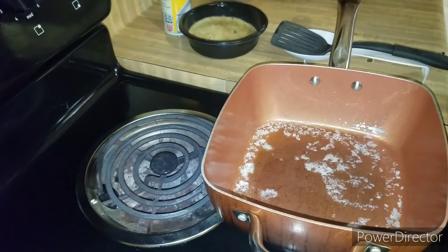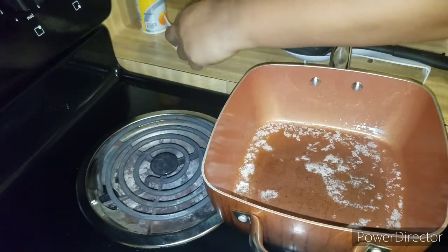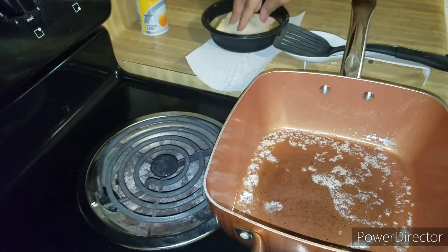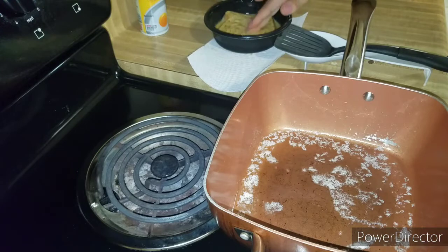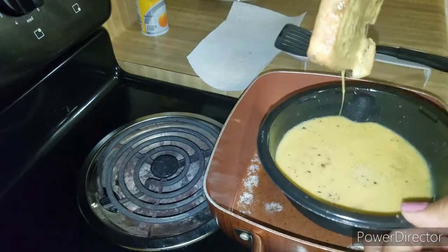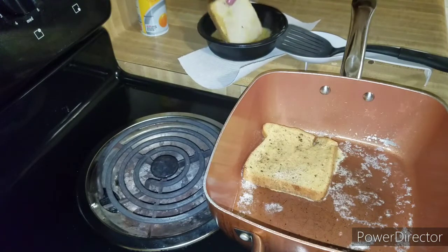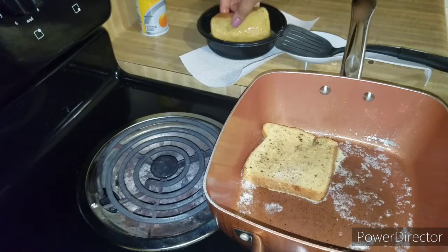We're going to start dipping our bread in the mixture. I'm putting some paper towel down because I don't want to make a mess — you know how eggs can drip everywhere. We want the bread to get nice and soaked; this bread is very soft so I'm being extra gentle. I have my pan on medium heat because I don't want them to cook too fast, though you can go up to a six or seven.